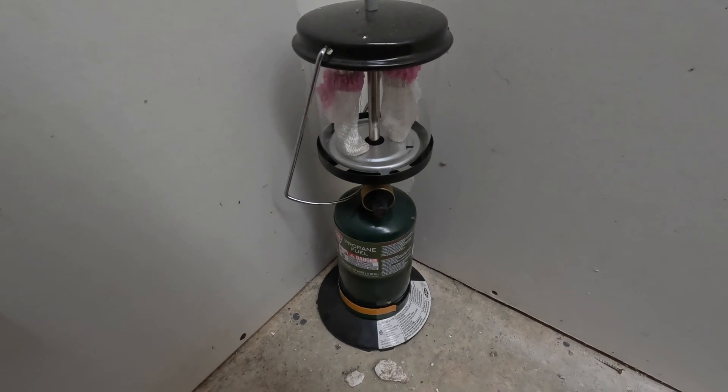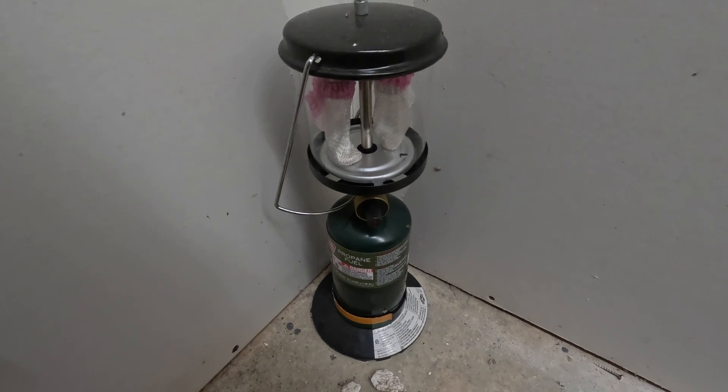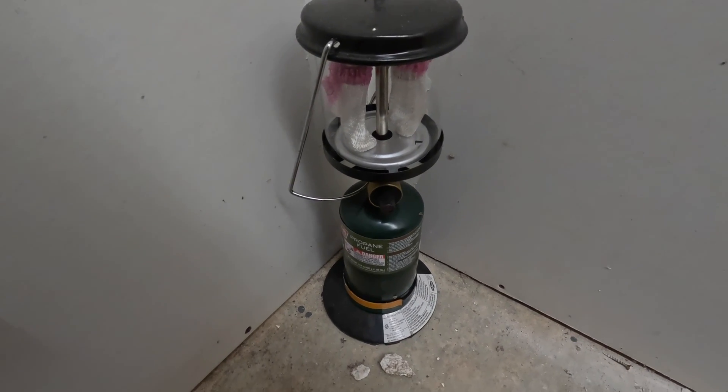Freeze protection is just a heater inside of our pump house so our water doesn't freeze in the middle of winter. In years past we've just been using this propane fuel heater whenever it gets cold out, but we need a little bit more permanent solution in here, so let's get at it.